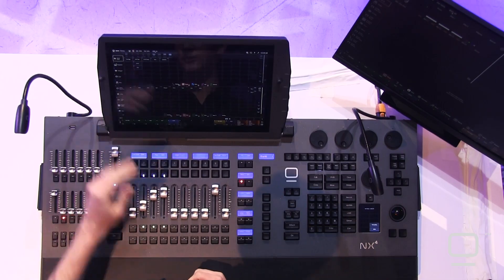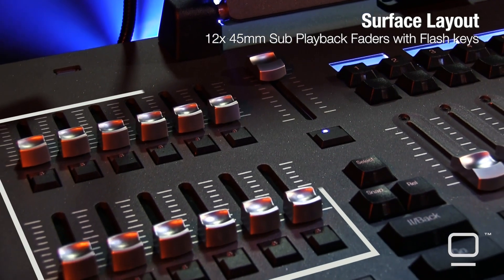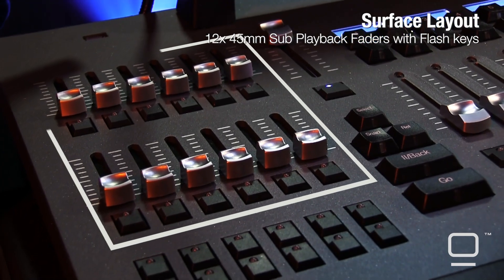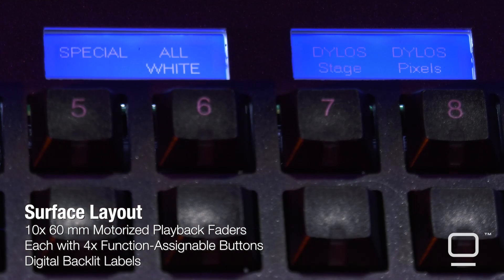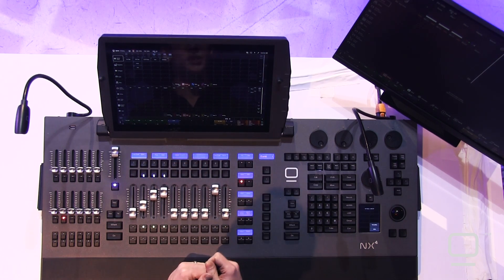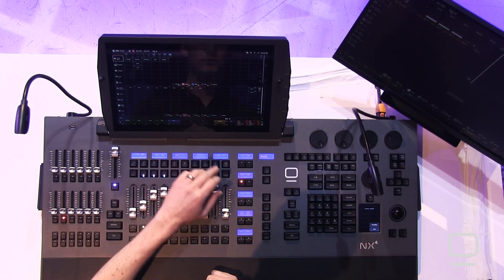As we move across the surface, we see first our two desk lamps, which are fully RGB controllable. Then we have our 12 sub-playbacks on faders, 12 more sub-playback buttons, 10 motorized main playback faders with LCD labels, and also 10 main playback buttons. These are both changeable via banks, and they're also swappable back and forth.